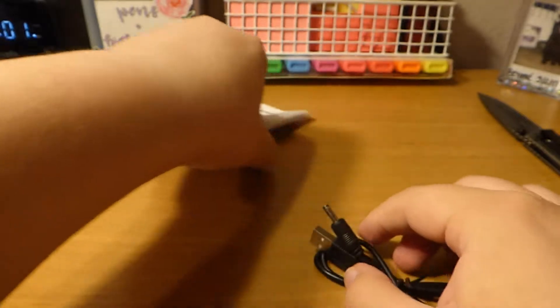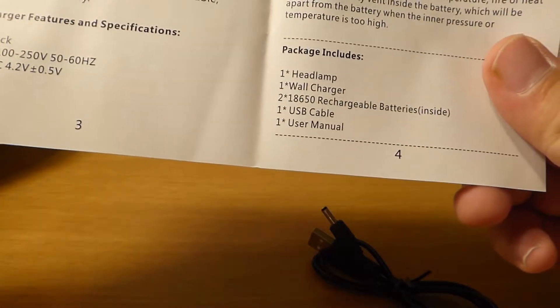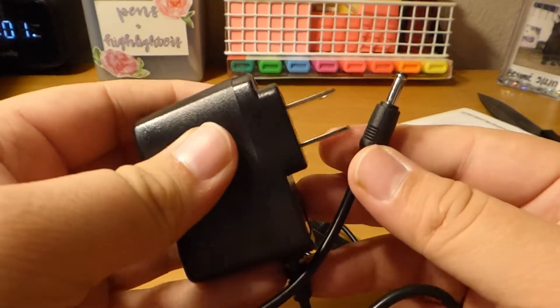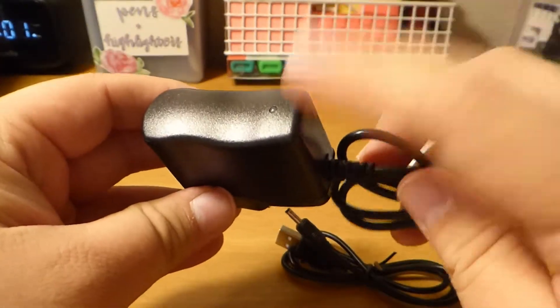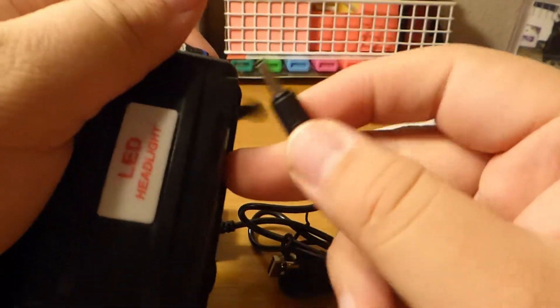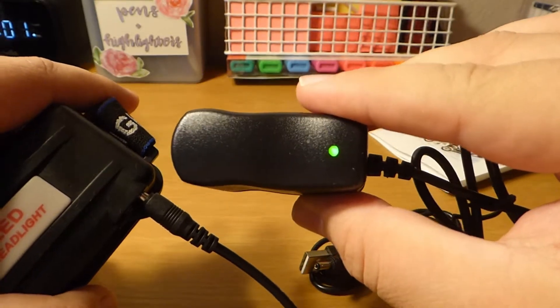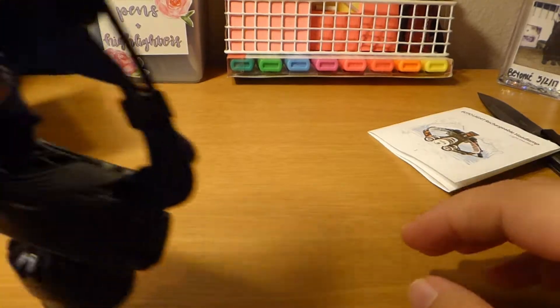Next up there's a USB cable that goes to what looks like a little barrel plug — the manual doesn't specify the size. There's also a wall plug charger with a small indicator light, but I wouldn't really trust it. There's no reverse power protection, so you're essentially powering the indicator light and the current flows from battery to plug and back — so I wouldn't trust it at all. I have my own charger I prefer to use.